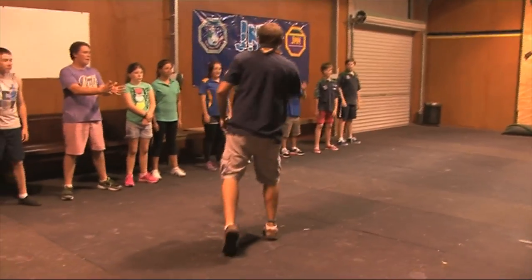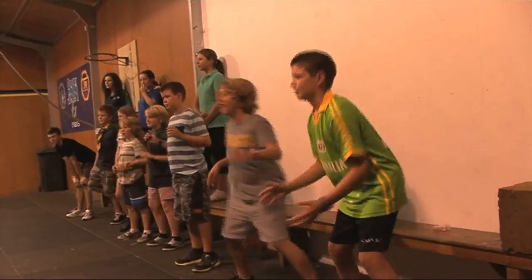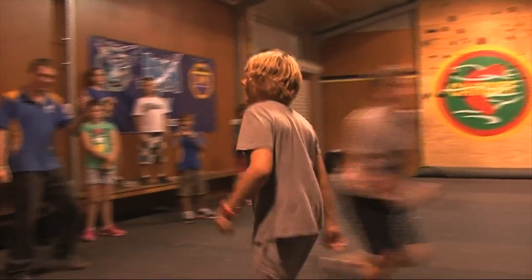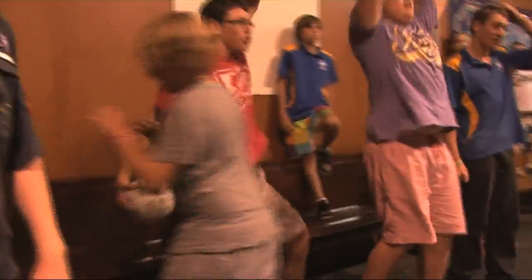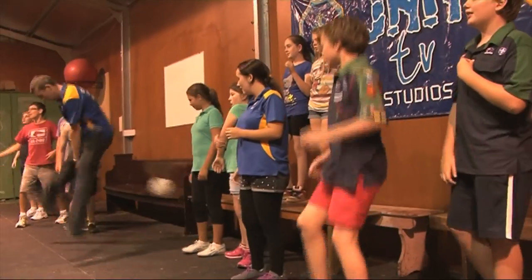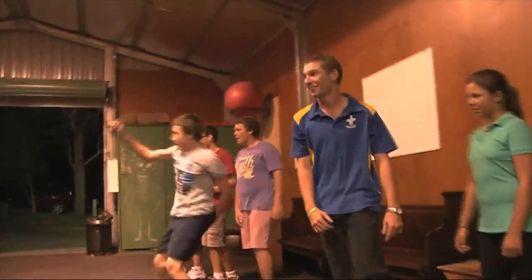Give each team a ball and when the game starts, you must throw the ball at the opposing team. If the ball hits you from the knee and below, you must stand on the opposing team's bench. If the ball rebounds off your leg and hits your leg, that also counts as an out.